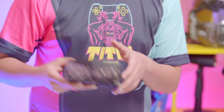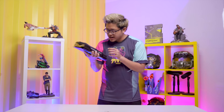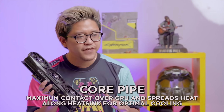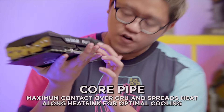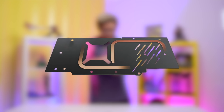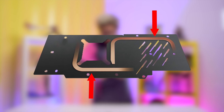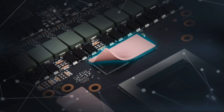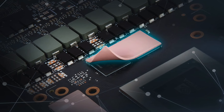Externally you can't fully see how the Trifrozr 2 functions, but you can catch a glimpse of the core pipes right behind the fans. The core pipes spread heat evenly across the heat sink. You also have heat pipes placed right beneath the matte finish backplate, which help cool the rear of the PCB. On top of that, there are thermal paddings as well. You can find everything about the cooling system in the link in the description.